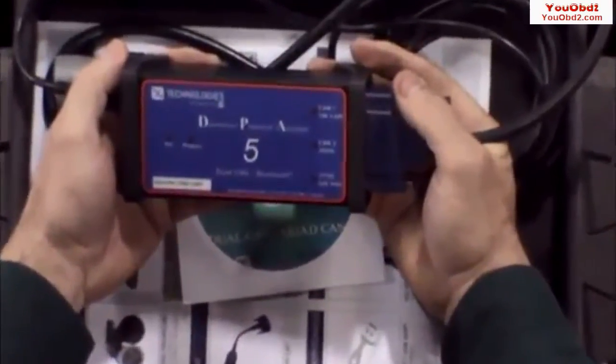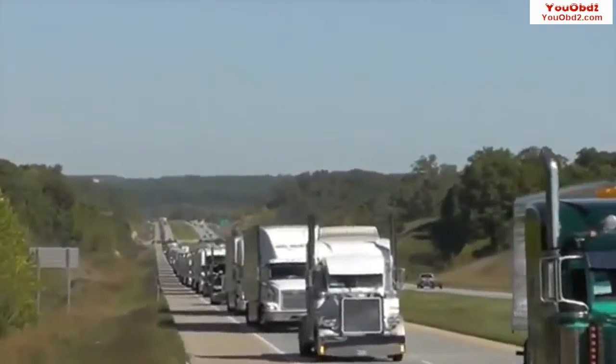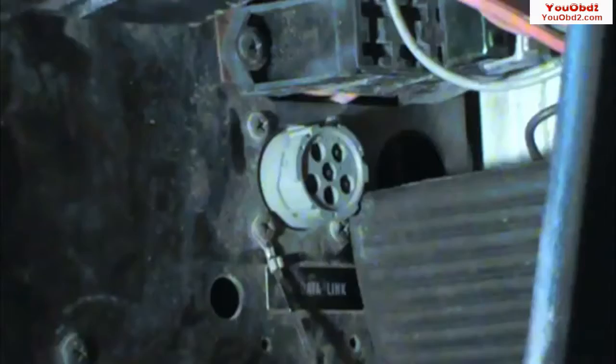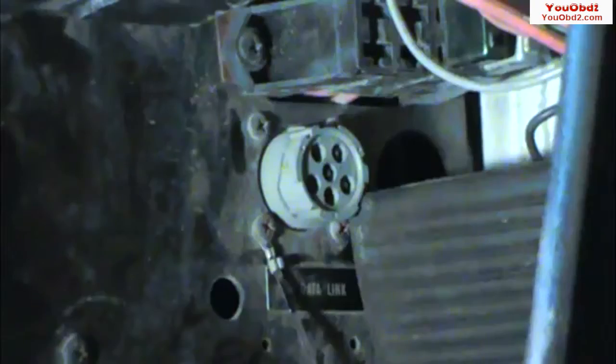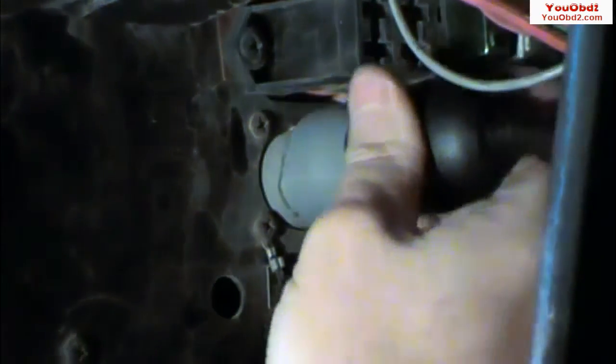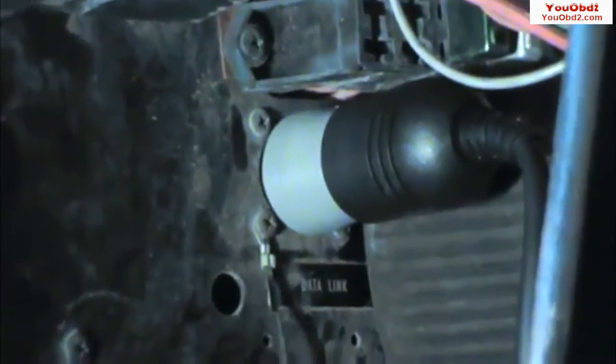Now that the cables are connected to the DPA, you can safely connect to a vehicle. In the trucking industry, there are two common connectors: a 6-pin Deutsch connector and a 9-pin Deutsch connector. The 6-pin, shown here, is usually found on older vehicles.